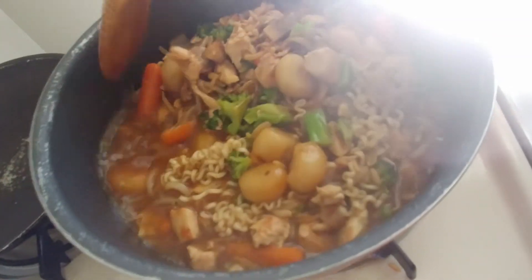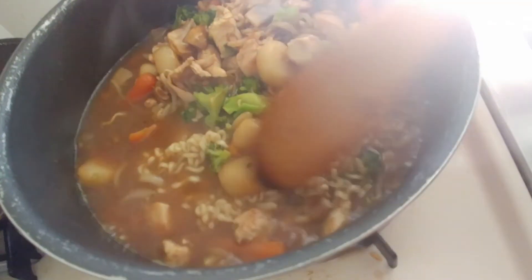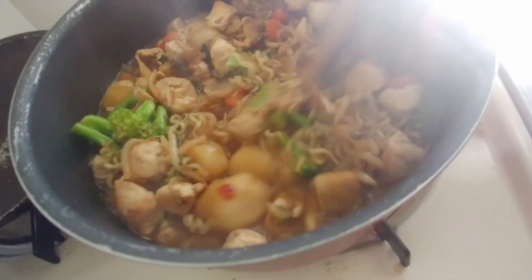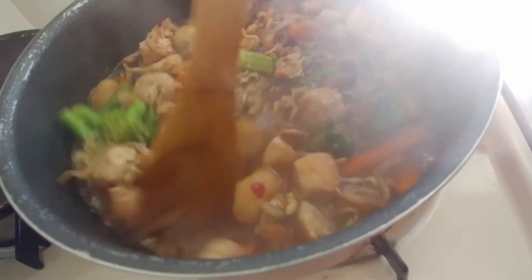Once the noodles are boiled, add all the veggies you sautéed and mix everything together so all the flavors combine. Once that's done, shut it off.